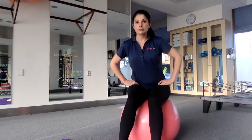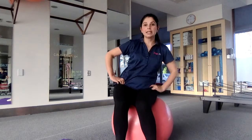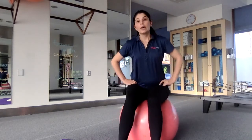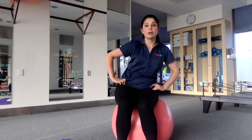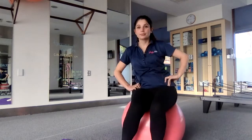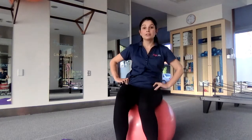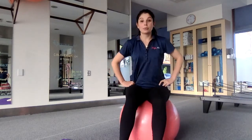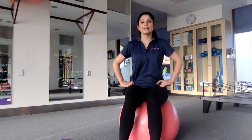Then we're going to do some circles — some really large circles, rocking the water all the way around the outside of our fishbowl. We can do 10 one way and then 10 in the other direction. That's a really nice way to loosen up through your lower back when you're pregnant. It's quite safe to do through your whole pregnancy.